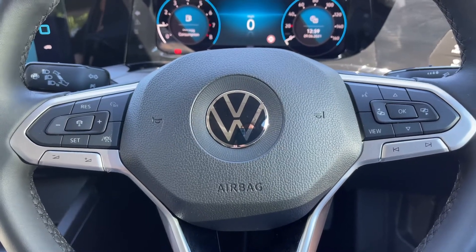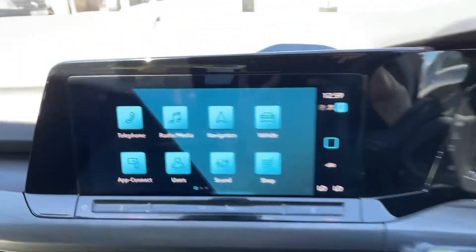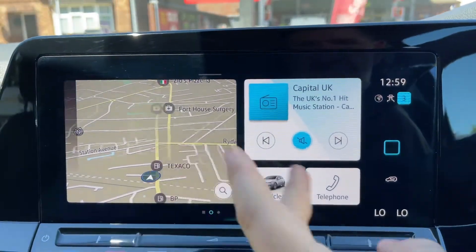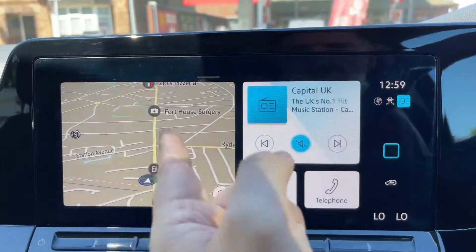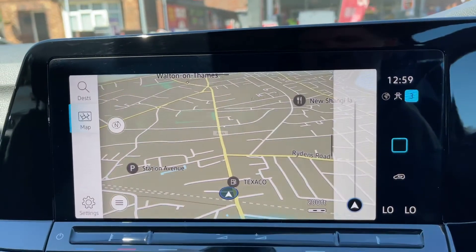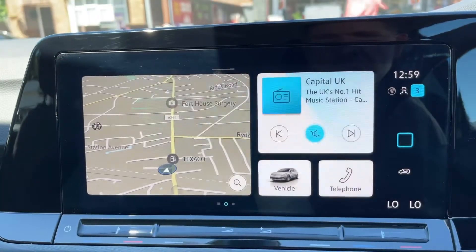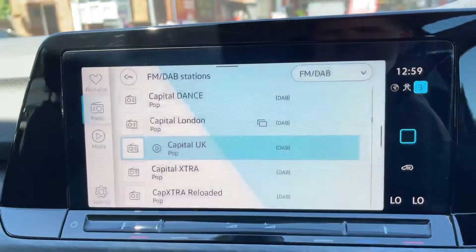We've done a video showing how that works on our website and on our YouTube channel. Over in the center we have the touch screen for the car. On the home screen at the moment, there are a choice of home screens — you'll see this car has satellite navigation. There's a full video showing how that works again on our website and YouTube channel.